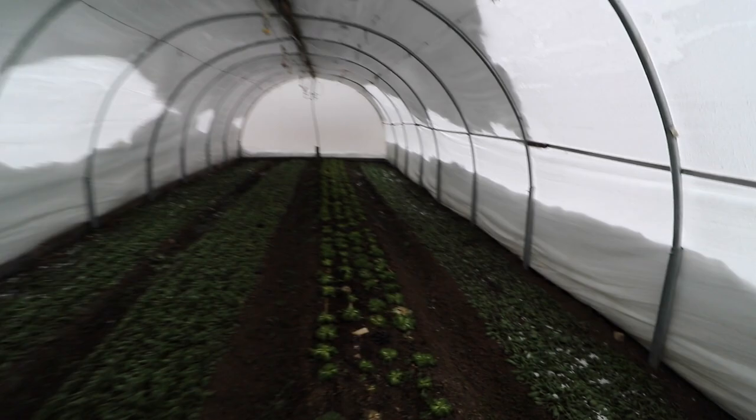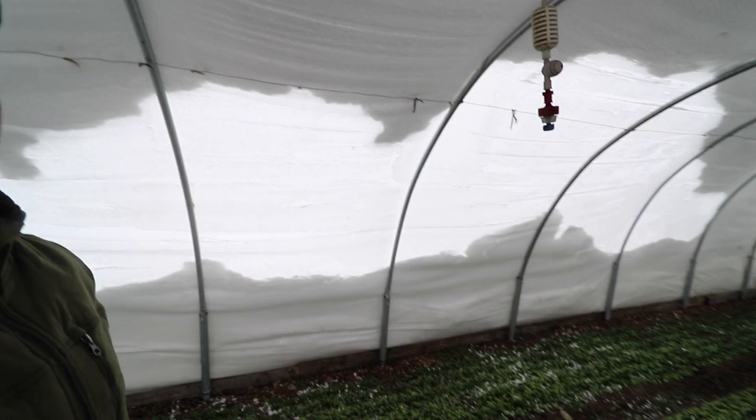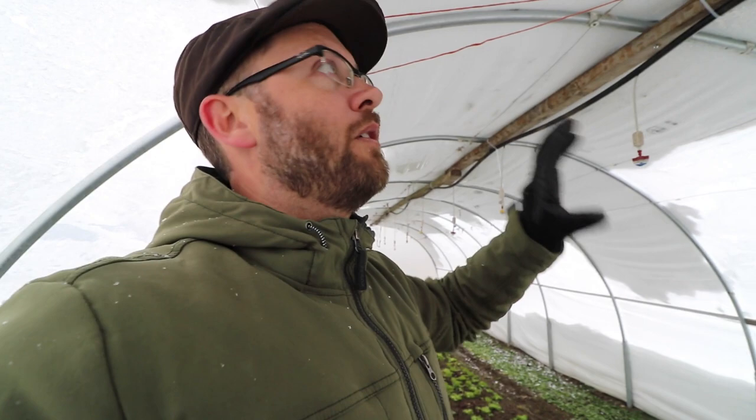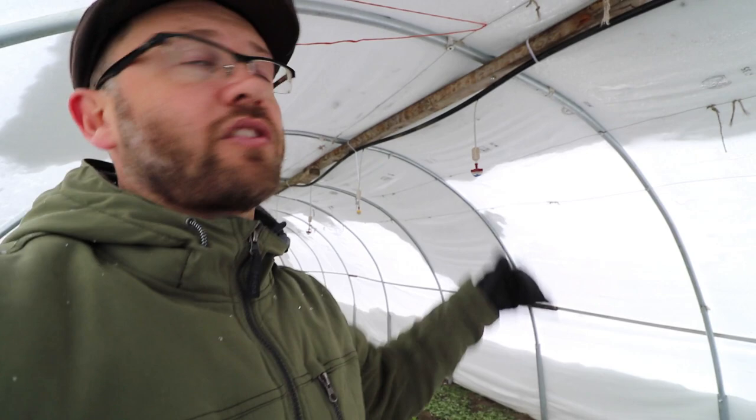This tunnel is holding snow pretty well, and it doesn't take much to get that stuff off. This tunnel isn't technically a caterpillar tunnel — well it kind of is — but not in the same sense as the other ones we have, which we're going to go check out now. This one is using channel lock, it's got more structure to it. It's the same type of piping as a caterpillar tunnel, but we've got a permanent ridge pole along the top without the strapping and channel lock on it, so everything's a lot more secure. We're going to go to the other plot where we've got all of our overwintered carrots and check out the tunnels there.